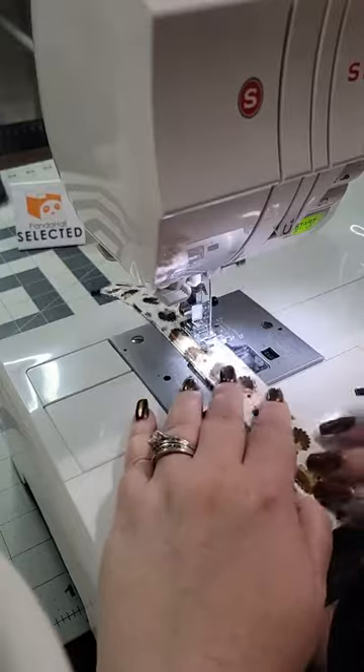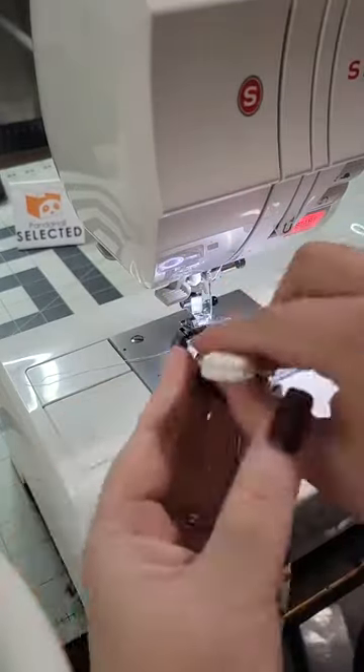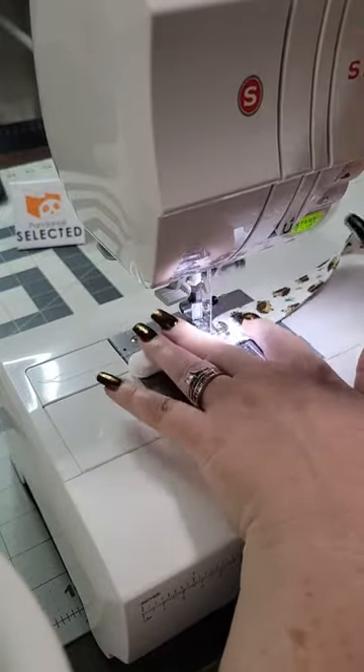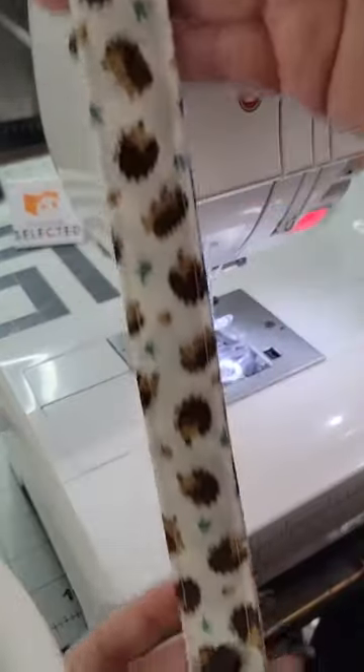Stitch back and forth a couple times so it's nice and secure, and then it's time to sew on the suspender clip. I like these plastic ones so far and they even come in other colors to match your different projects. Trim those thread tails and then you're all done — it's super cute.